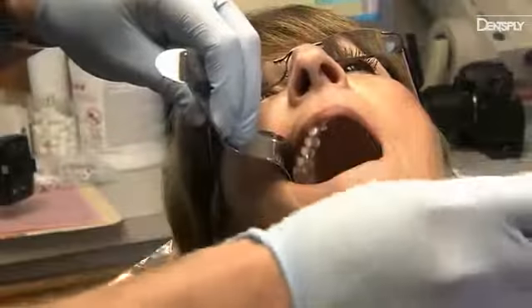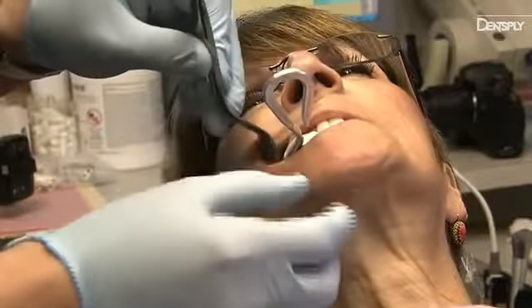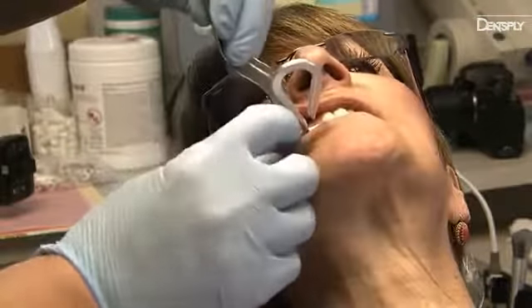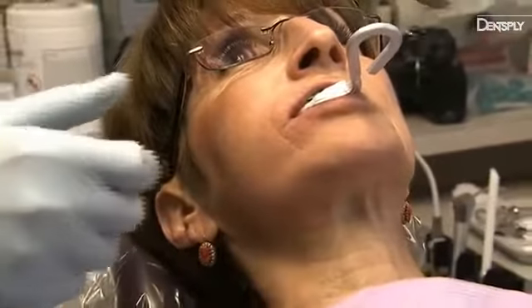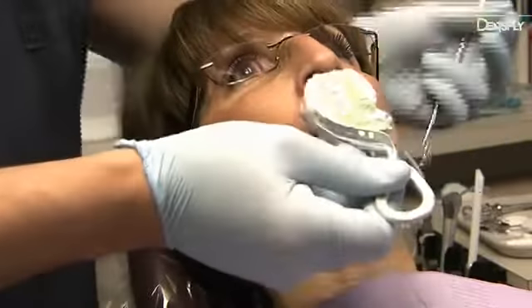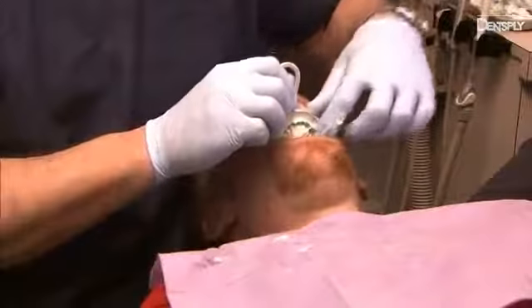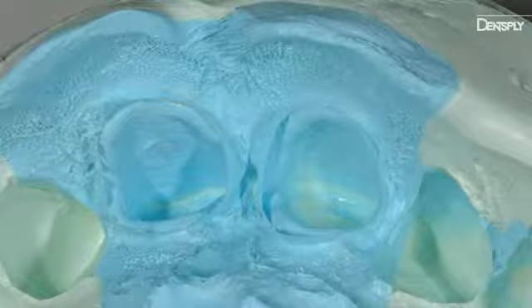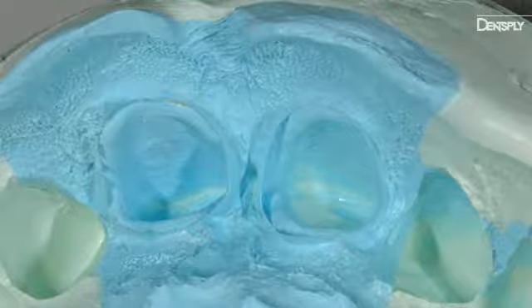Place the Aquasil Ultimate Tray Impression Material into the mouth no later than 35 seconds from the start of syringing for a single unit, or one minute from the start of syringing for a multi-unit. Both cartridge fill levels are designed to be fully expressed within this timing to ensure work time is not exceeded. Remove the tray after 3 minutes for a single unit, or 4 minutes and 30 seconds for a multi-unit. Enjoy a perfect impression every time without the use of cord or retraction paste.